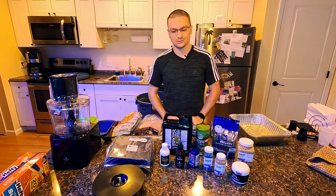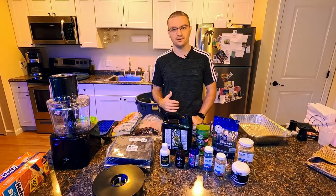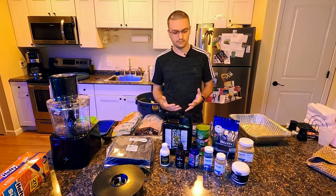Alright, what's up everyone, welcome back to ReefRx. On today's episode we are going to be making our own fish food. I have everything I need right here, and I'm going to walk through how I'm going to do this and what I'm going to be using.